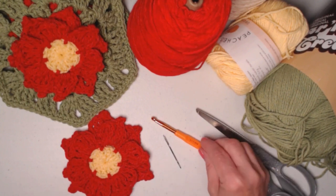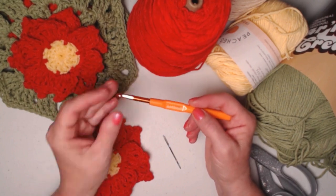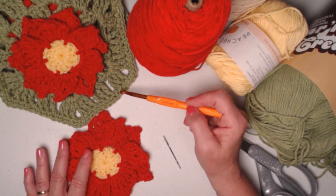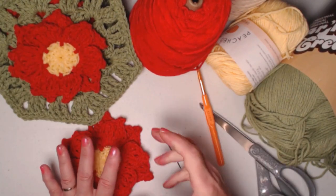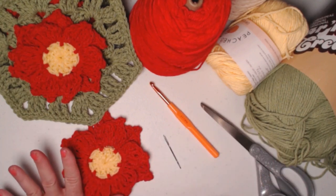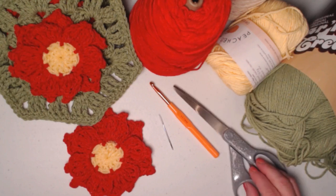We're stitching today with an I hook, which is a 5.5 millimeter crochet hook — a little bigger than usual for medium weight yarn, but we're using triple stitches and I wanted a more open, lacy look since it's more of a decoration. If you want stitches closer together, go down a hook size; for an even lacier look, go up to a J hook. You'll also need a needle for weaving in ends and a pair of scissors.